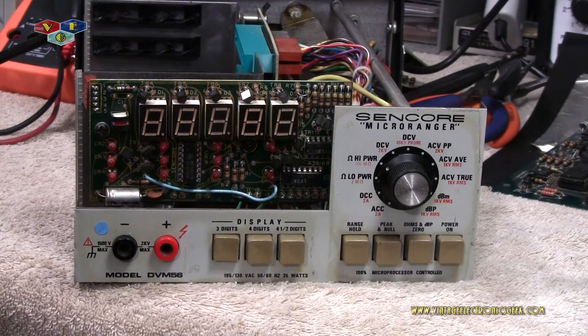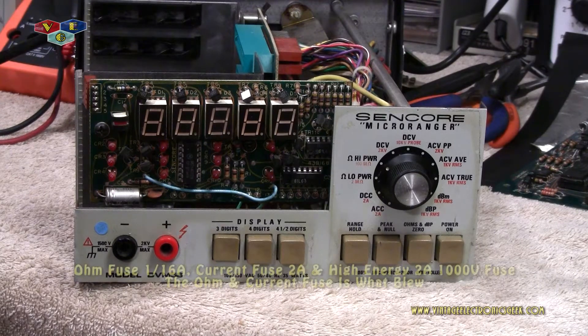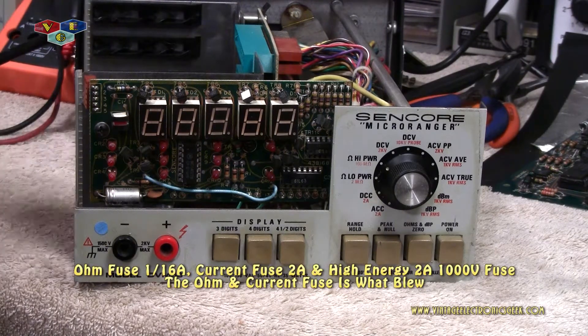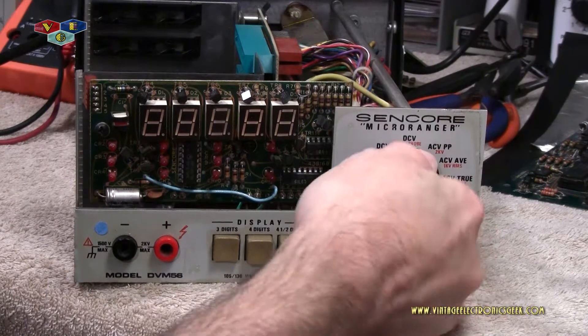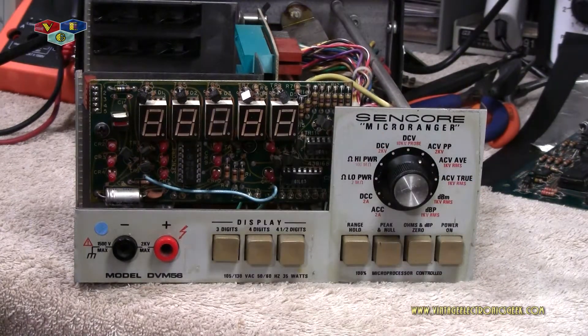I spun it around and found that both the ohms fuse and another fuse were blown — whatever the two fuses are in the back. But I still had constant power to the device. This thing has a total of three fuses in the rear. It stopped taking any kind of measurement or reading, so I put new fuses in. That did not rectify the issue.